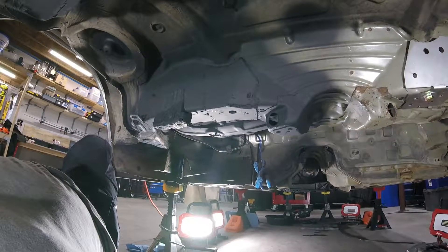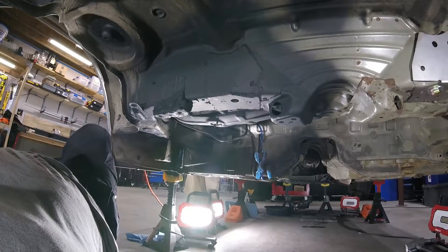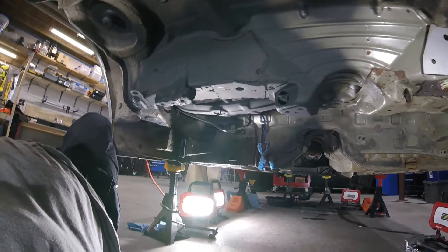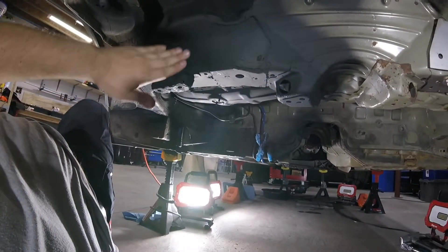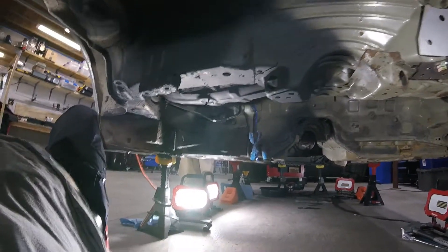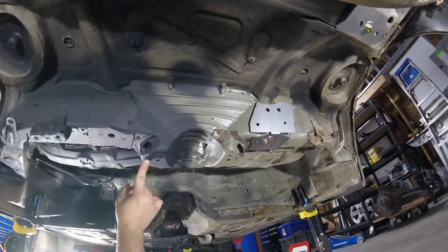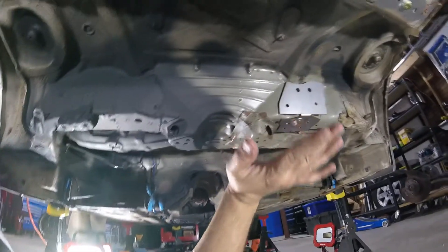Here's the reinforcing plate installed. I have it primed and I'm going to do some seam sealer. I'll probably do the other side and then seam sealer and paint the same afternoon. I put rust converter on these — they came out pretty good. I made sure I put my spacer plate in for where the collar goes, because if you don't, everything will not be aligned.